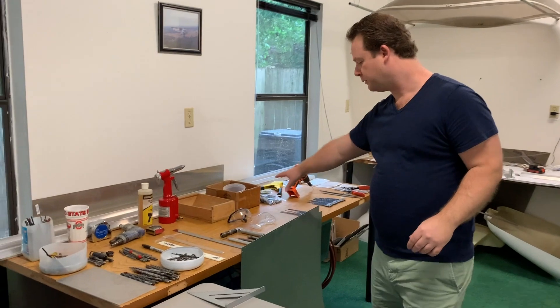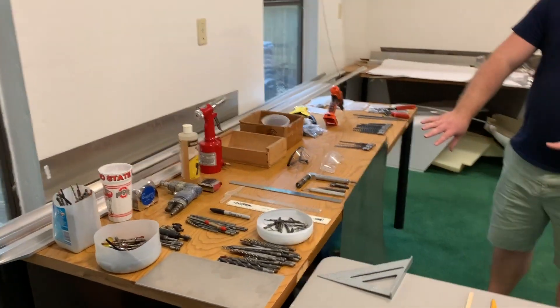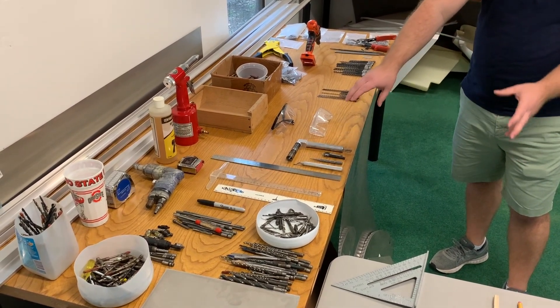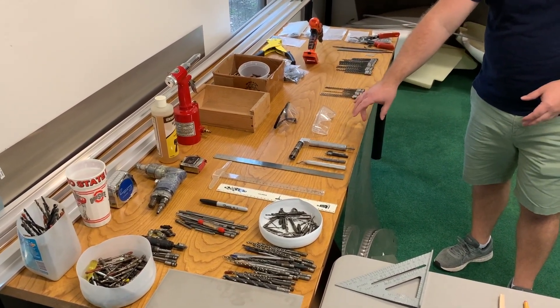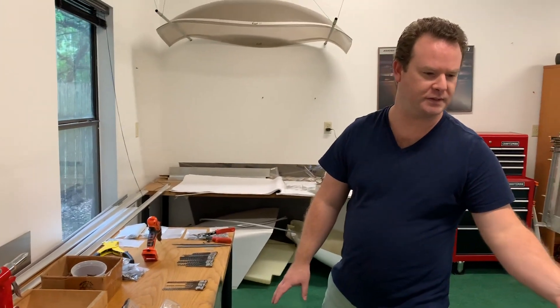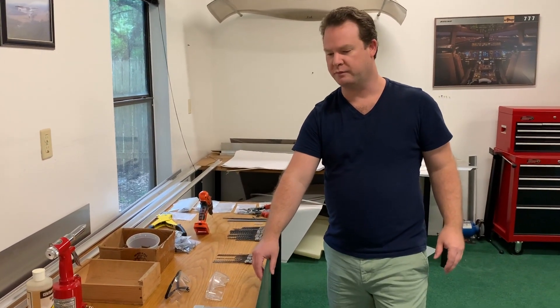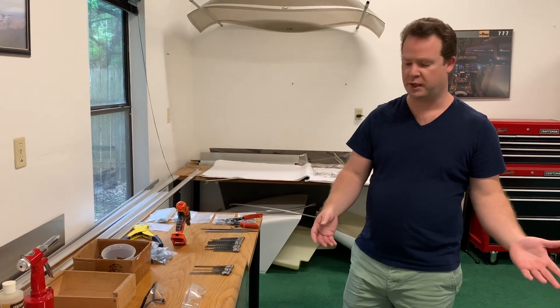I have all my tools organized over here. I brought out some components I'll be working on in the near future — this is all the parts for the firewall. This is all out of stainless steel. Everything else is 6061-T6 aluminum. Stainless steel has to be extremely fire resistant so if you get a fire in the engine it doesn't melt all the aluminum around you.